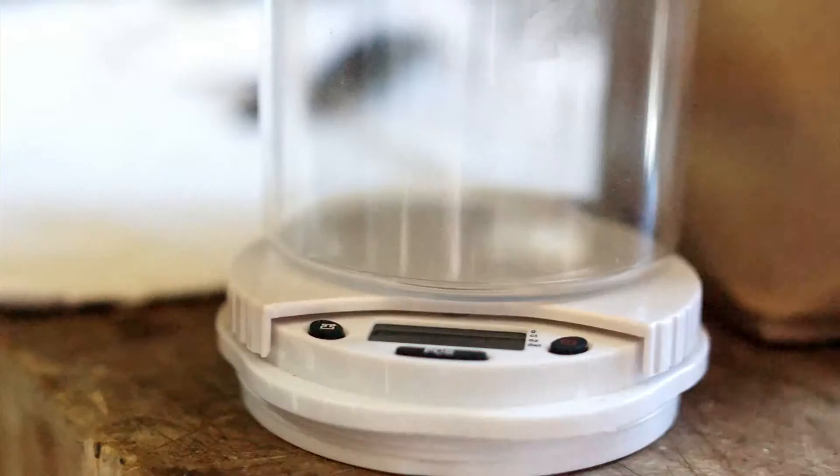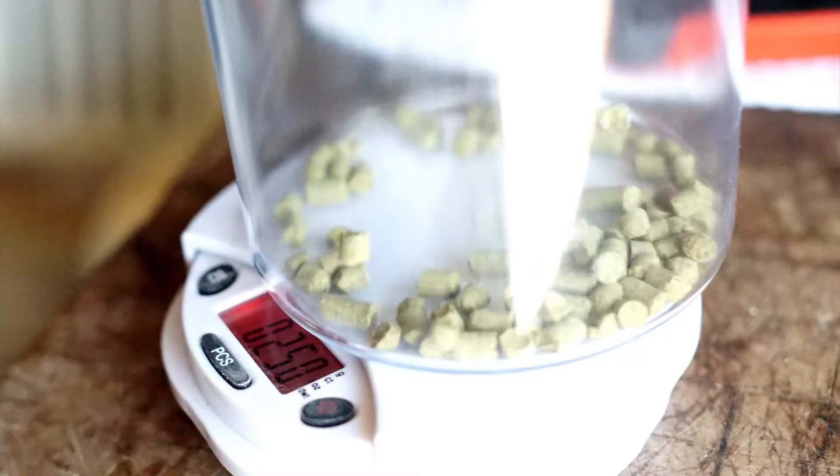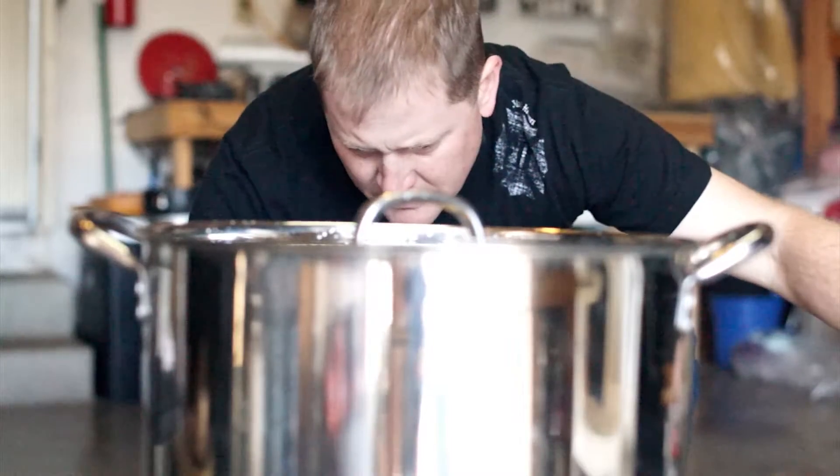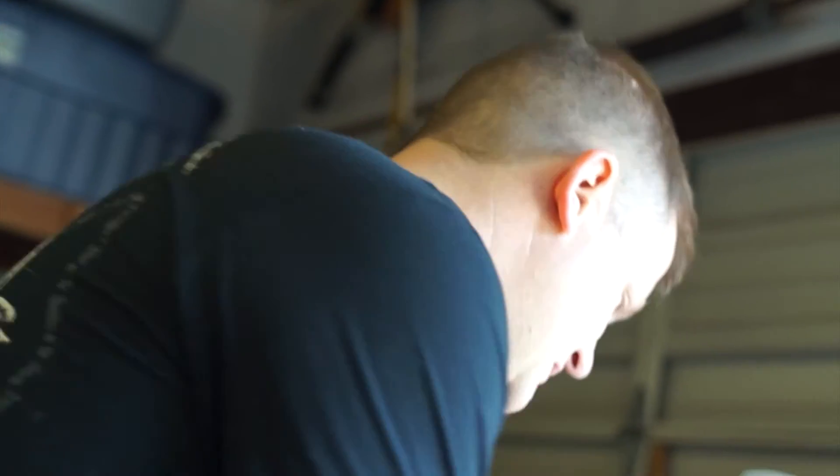About eight years ago my wife decided I needed a hobby. So for Christmas she bought me a kind of starter kit for brewing beer, and it sat in my garage for probably three or four months because I was really intimidated to try it.